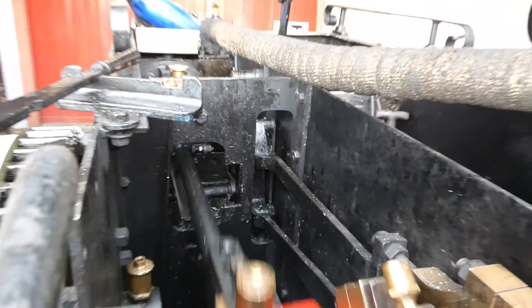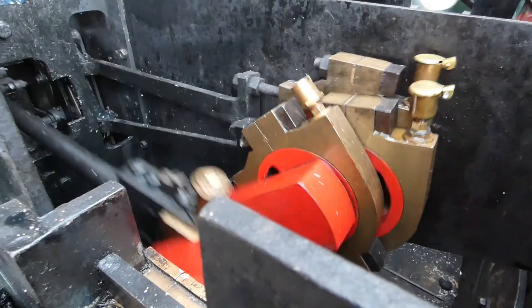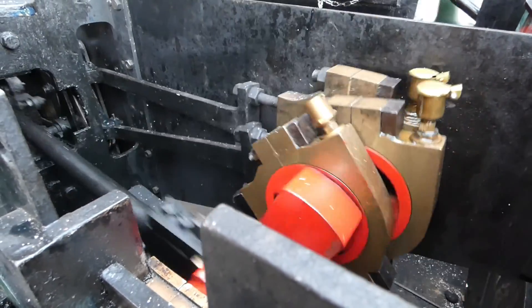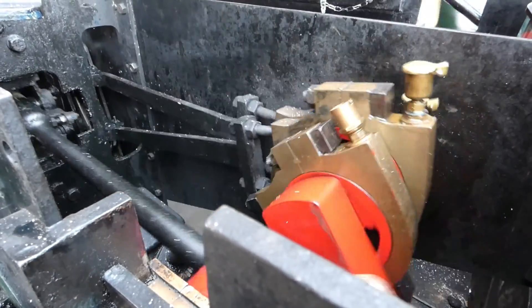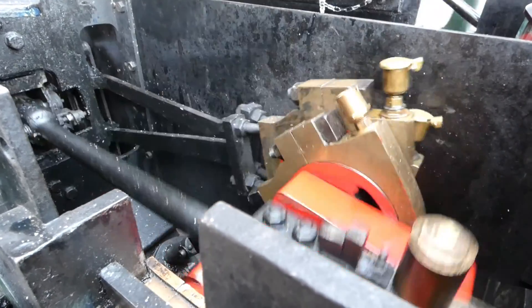The engine is in a run-down condition and will be worked on this winter. We're planning on doing quite a major bit of work on it to bring it up to A1 condition. You can see the eccentric and crank going round.